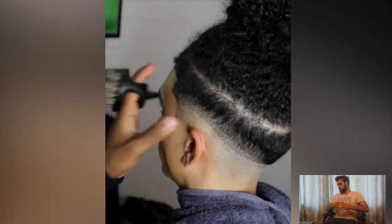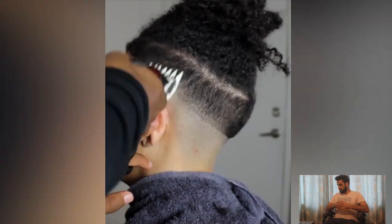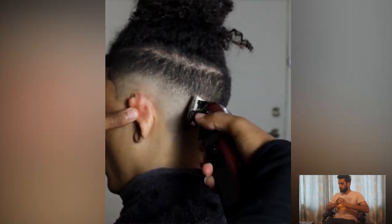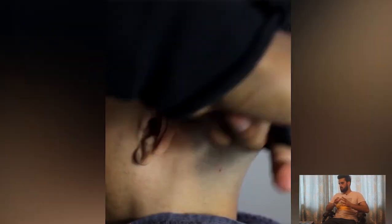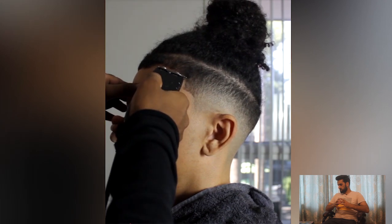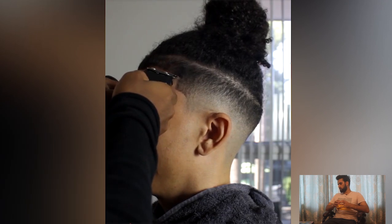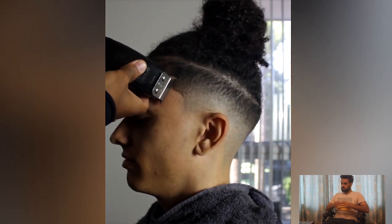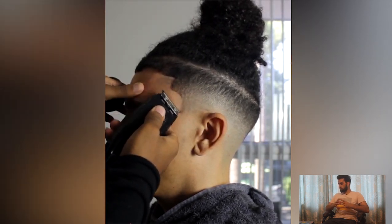Moving on to the last haircut of the day. This guy has a huge hair pool — huge curls on the top — and he's looking for some skin fade on the side to make something different. As you can see, he's very happy to get rid of his huge hair and get a fresh look.